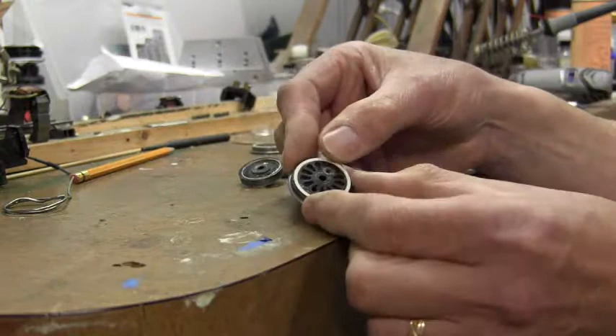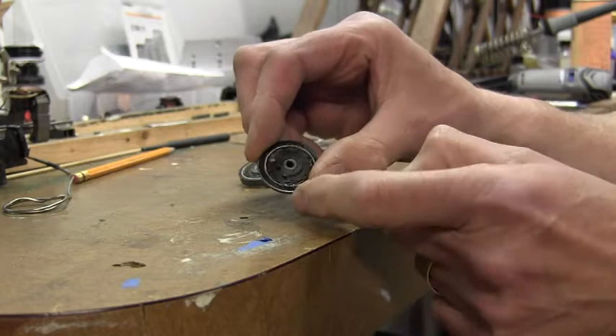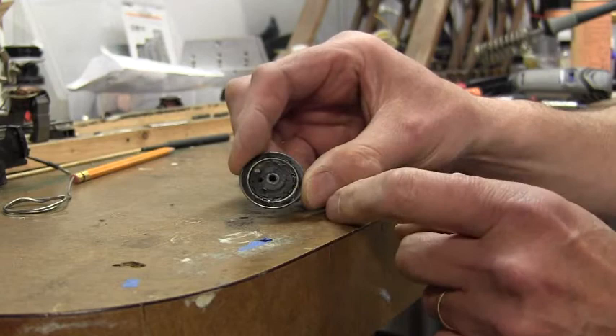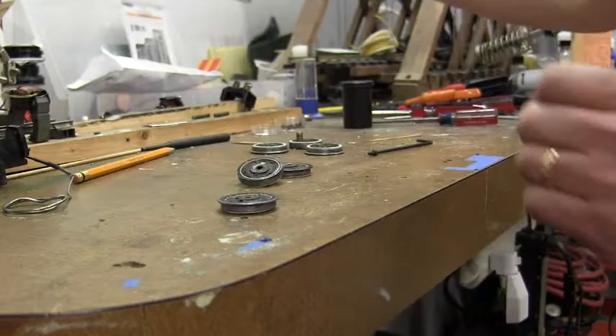Here are the completed wheels with all the new insulators in there. Sometimes, after assembling everything together, the outside circumference of the insulator doesn't always fit real snug inside the flange of the wheel. To fix that problem, you can use JB Weld and smear some of that on the outside circumference, push it together, and that will take up some of the slack. Then let it sit overnight.